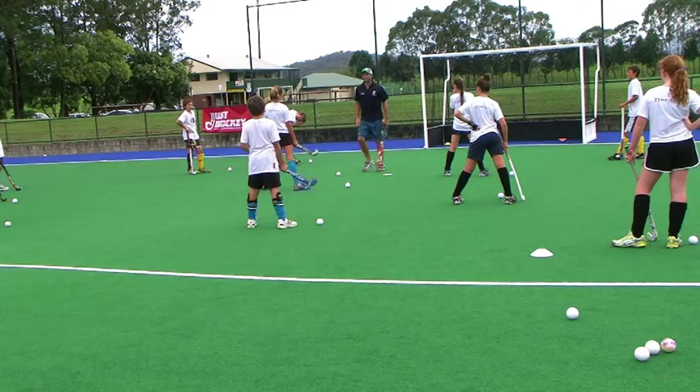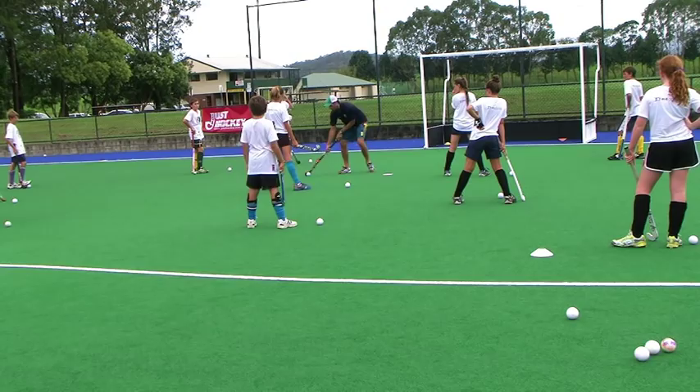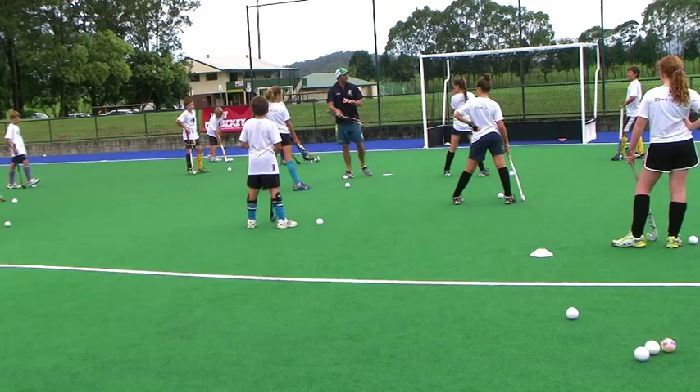What we're learning is to keep the ball really strong so we can do these big drags on our stick, right out wide. And that's all our right hand being nice and strong.